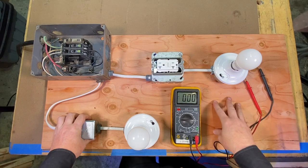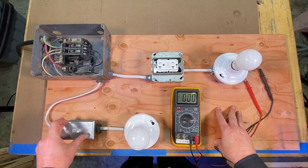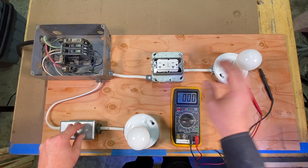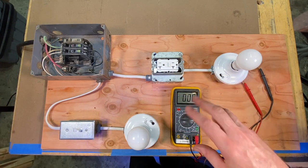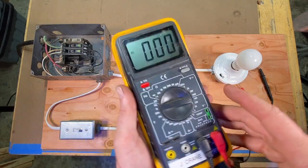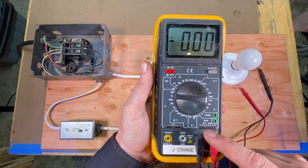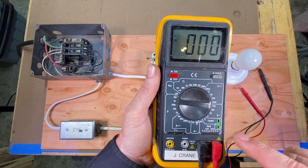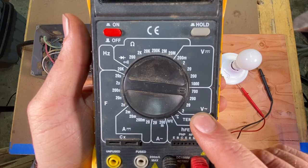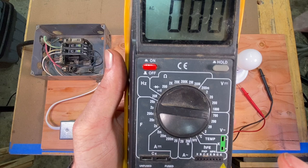I've set up a little board here to show you some features of the different testers. I put a little panel, a receptacle, a couple of light bulbs — and I can show you how these testers work on this board. Looking at this multimeter, it's pretty typical — all these features on here. Starting right here, you can see this symbol — a V with a squiggly line — that is volts AC.